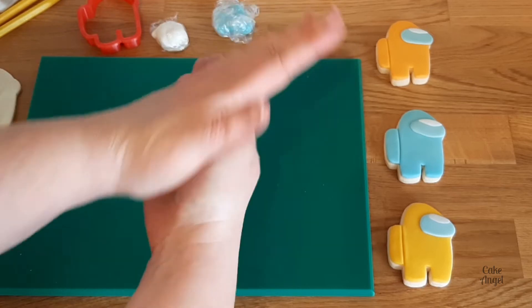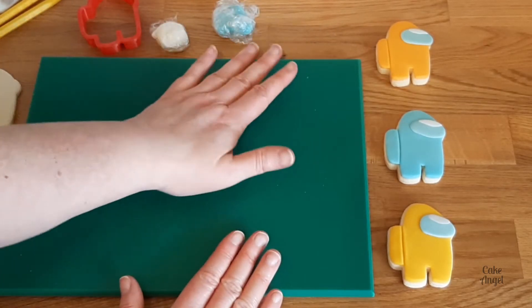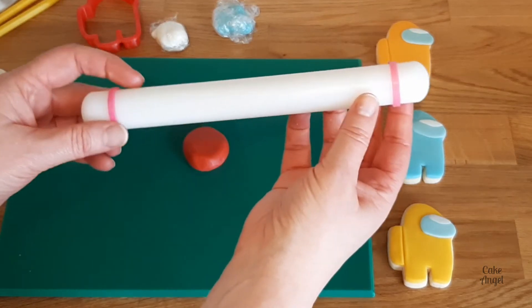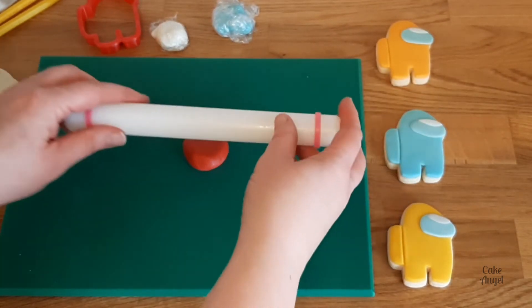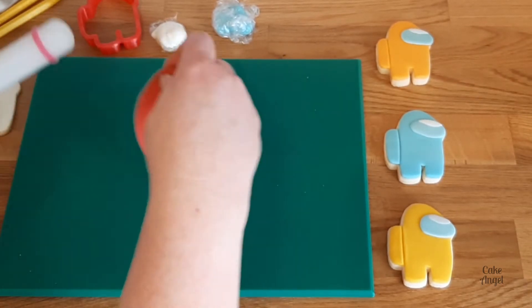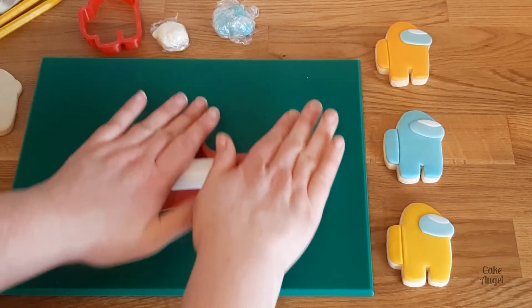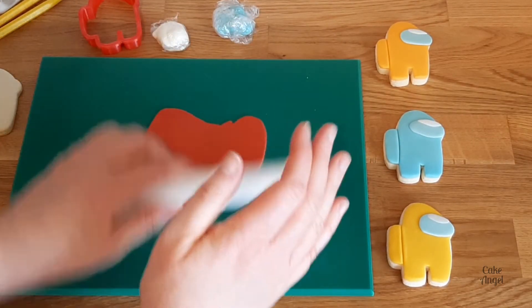I'm just rolling it up in my hands here to warm it through, and whatever fondant you're working with you always want to do that because it makes it much easier to work with. Next, I'm using a rolling pin with some guide rings on it. This is to ensure that my fondant stays at the same depth all the time when I'm rolling it out, which will give those cookies a nice even coverage.